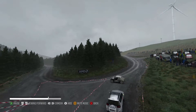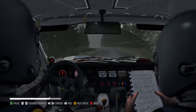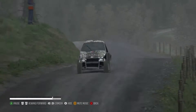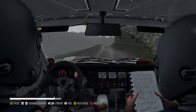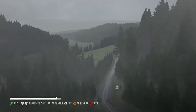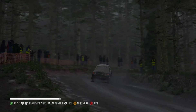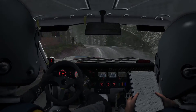Right six. Half long, keep in 80. Long, keep in 80. Caution crest into left five, and right four long. Right six 60. Into bump, left four.